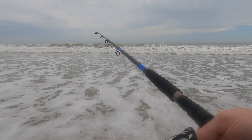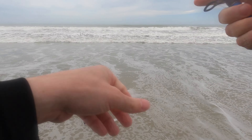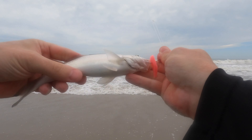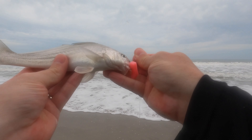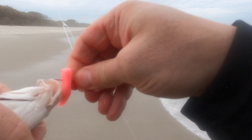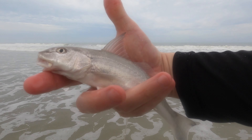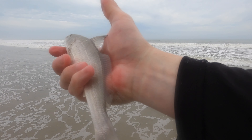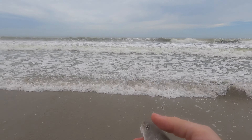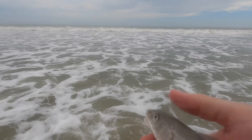A little nibble — oh my gosh, we got a baby whiting, folks! Look at that tiny little guy. That is a tiny little whiting — that's number two on the board. Let's get you back in the water.